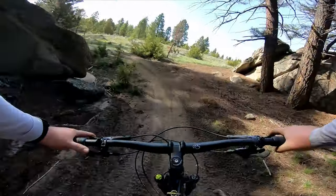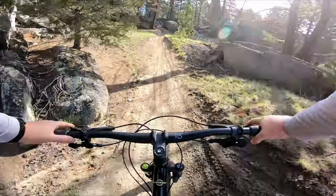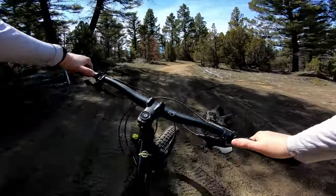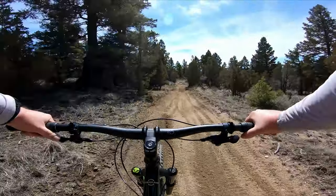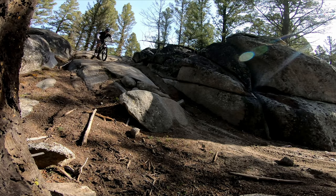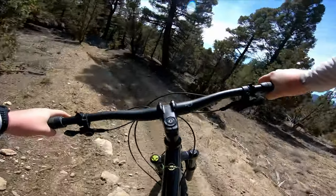Another thing I liked, which I mentioned in my first ride video, is that although this thing has a 140mm fork, it doesn't really ride like it. On flatter terrain, it rides like a shorter travel, less aggressive bike. It doesn't wander or flop around — it goes just right where you point it. As soon as you hit a steep or technical downhill though, you're reminded that it's got the travel and geometry you need for the drops and whatever is ahead.